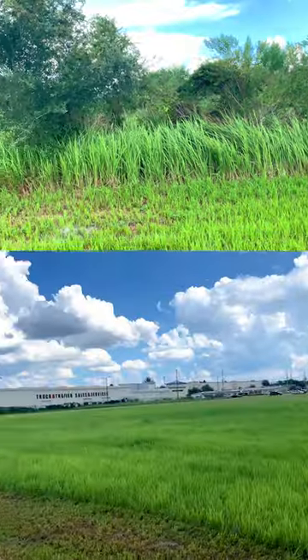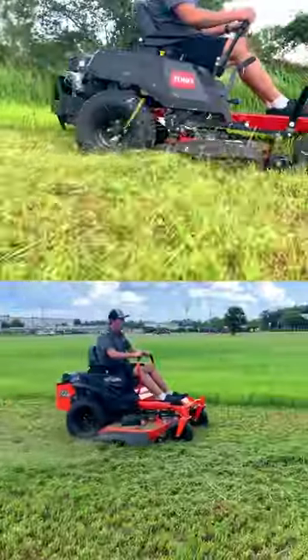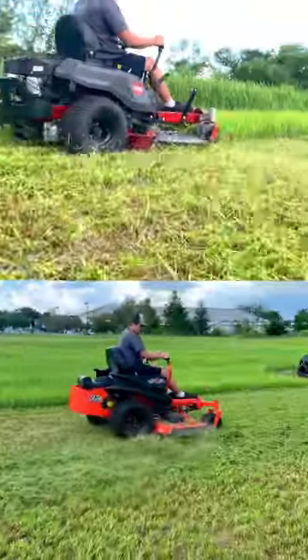If you look over here, you can see how big it can get. Stay tuned, check it out — we're going to get some mowing done and I'm going to give you my review of the TimeCutter 50-inch versus the ZT Elite 60.